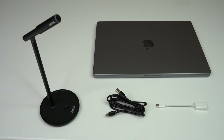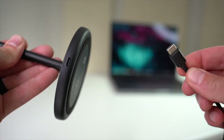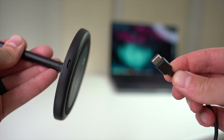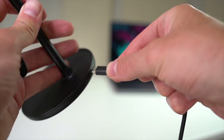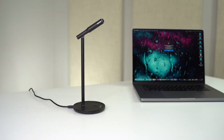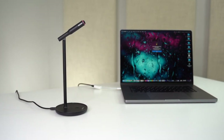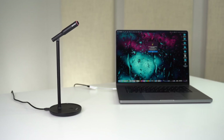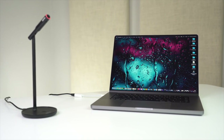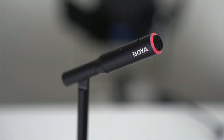Let me walk you through the setup process. First, connect the USB-C side of the cable to the audio port on the back of the mic stand. Next, connect the adapter to the USB-A side so it can plug into a USB-C port on your Mac. Once connected, you should see the red status indicator light up around the mic. By default it will be a static red, meaning the mic is unmuted and ready to use.